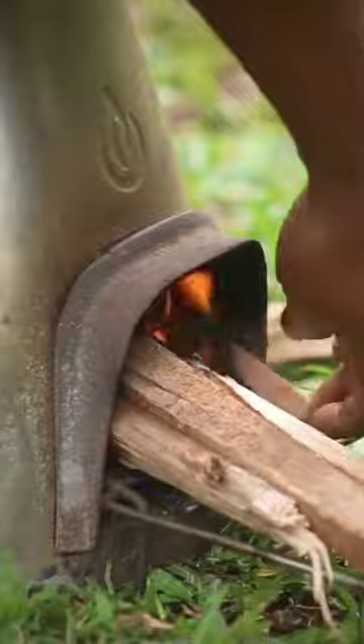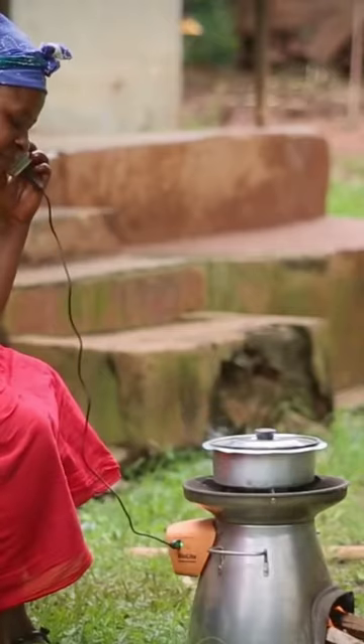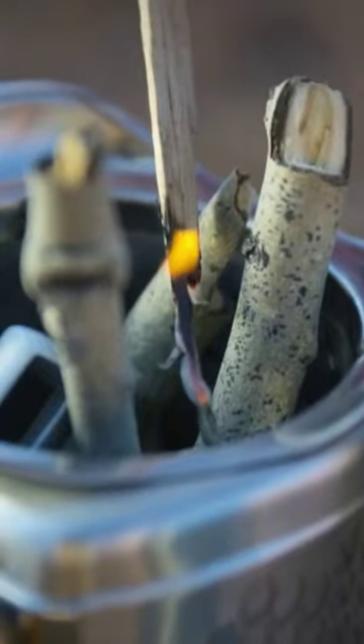The stove lets you cook meals and charge your gear at the same time, negating the need to carry unwieldy gas canisters with you on your trip. All you need to fire up your BioLite Camp Stove are a few sticks and twigs.